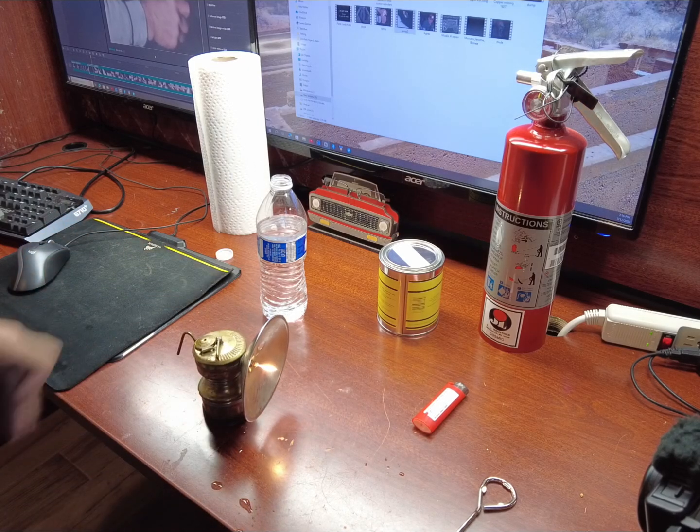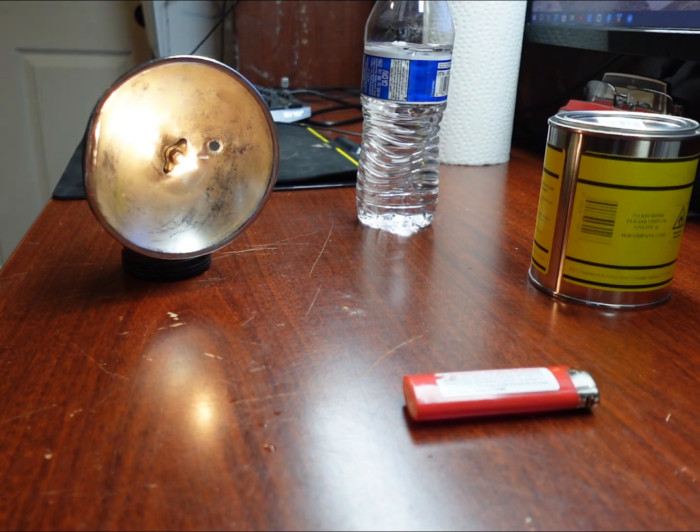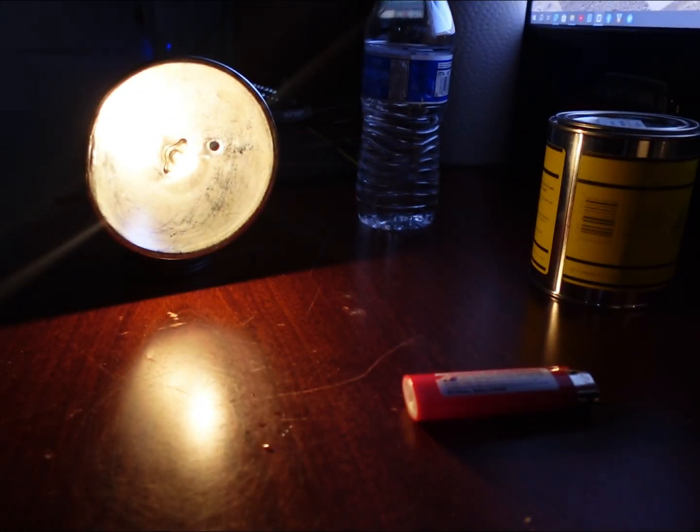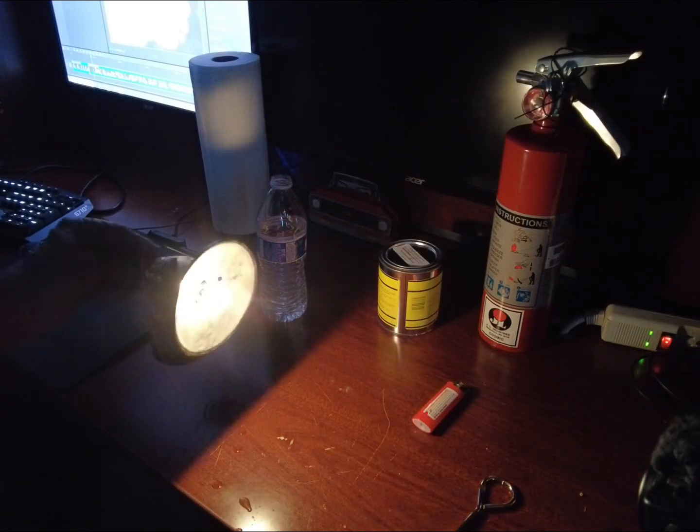Let's see how dark it is. Let's see if I can close the windows and blinds. There you go.